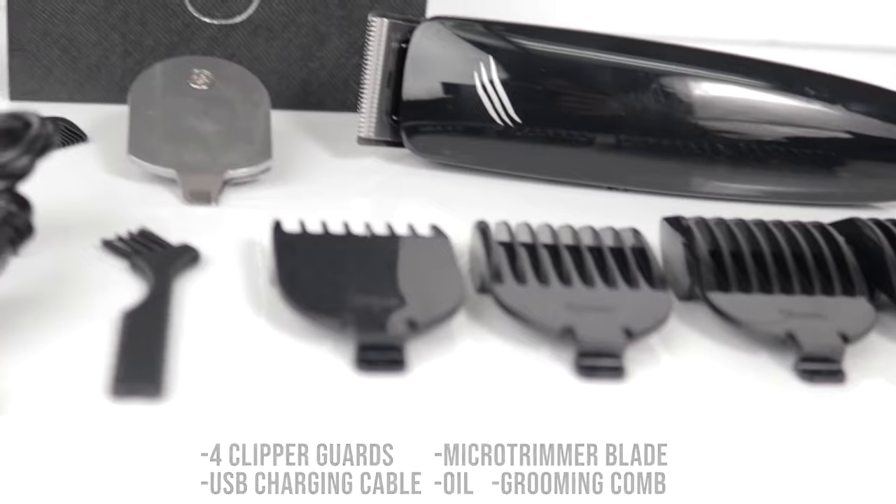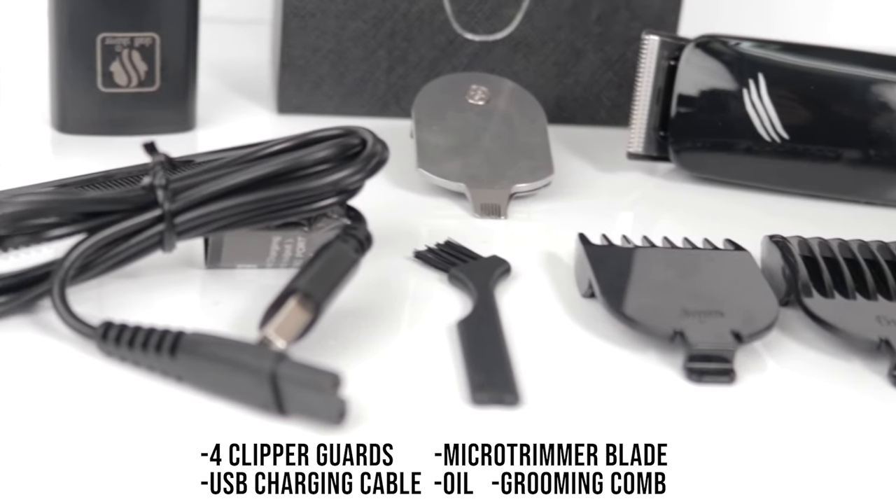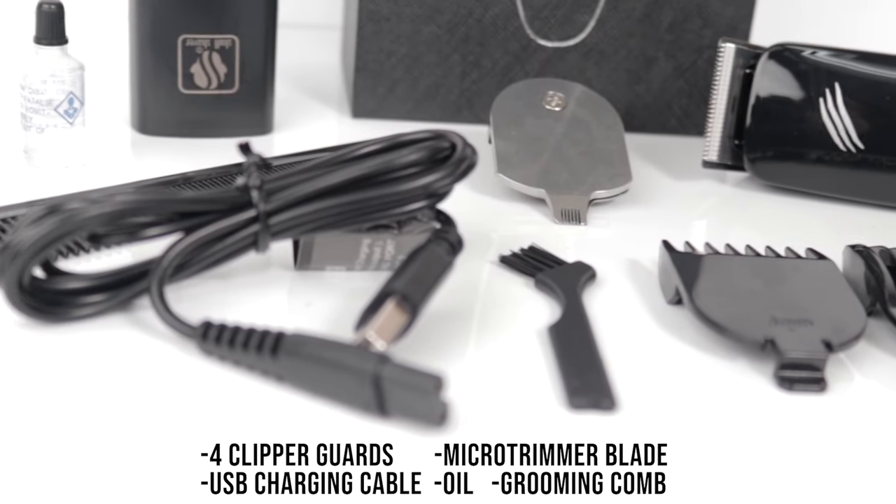The complete Baby Beast trimmer kit includes four clipper guards, the micro trimmer blade, a USB charging cable, oil, and a grooming comb.